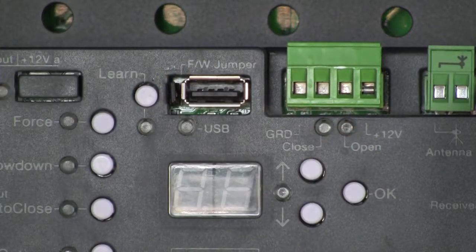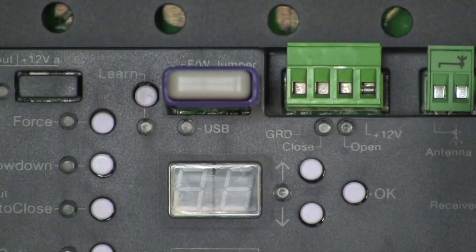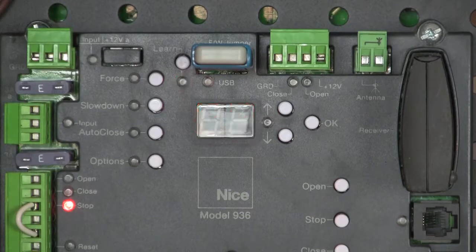Connecting those pins together with that jumper tells the board that it's going to load firmware the next time I power it up. So now I simply plug in my USB drive, and when I power up the board — you see it didn't load the firmware? That's because I missed the pins with my jumper.